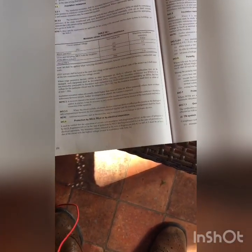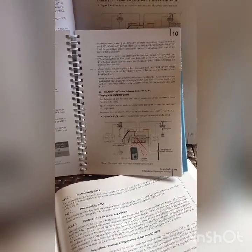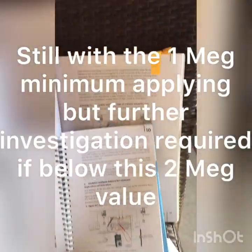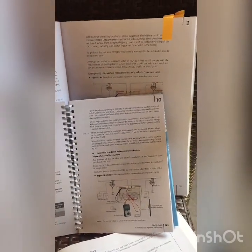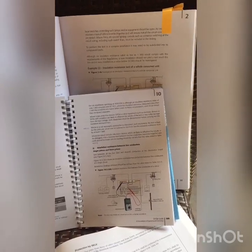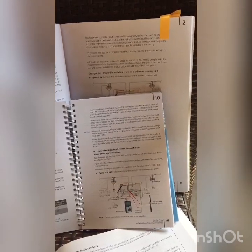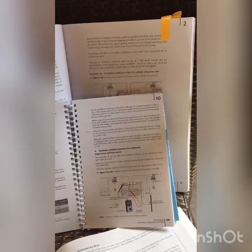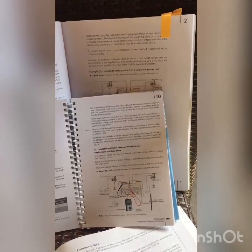It's a funny one — I've often wondered why they've got 1 megohm. In the on-site guide it tells us 2 megohms. In the new GN3 it tells us 20 megohms. It says a low insulation resistance value, as low as 1 megohm, will comply with the requirements of the regulations. But a new installation should not yield a test result this low, and in new installations a value below 20 megohms should be investigated.